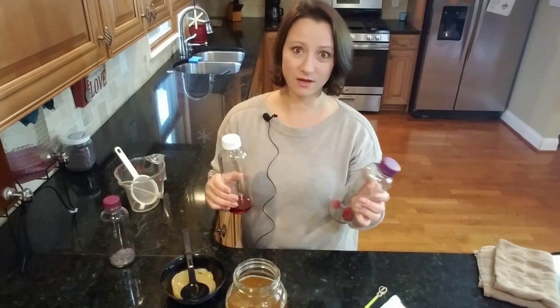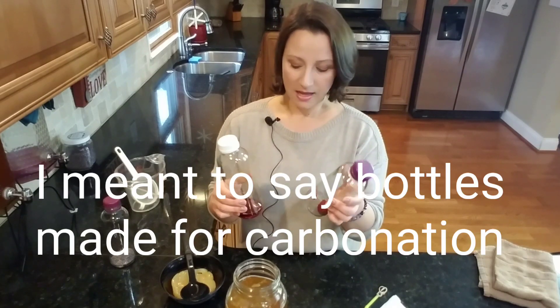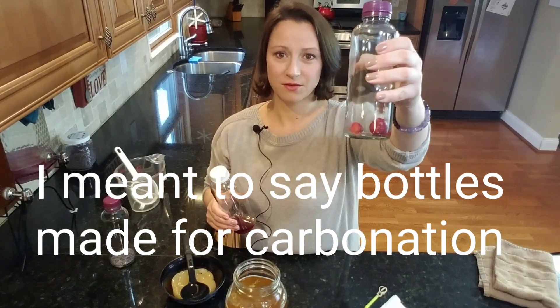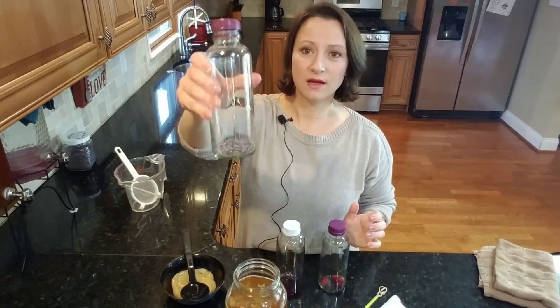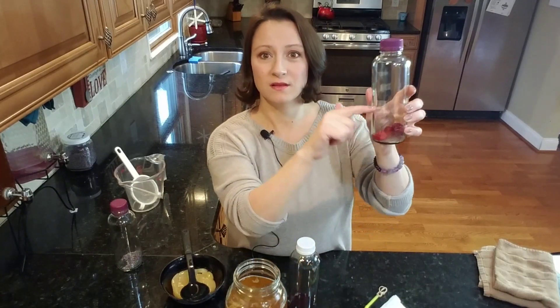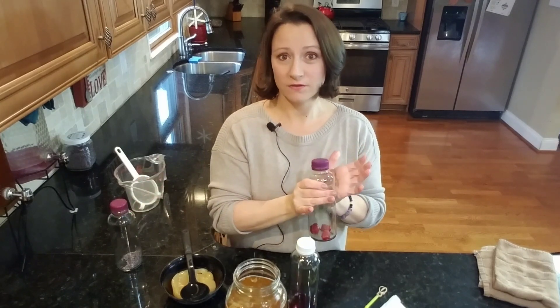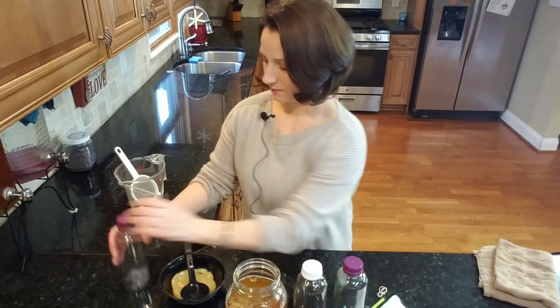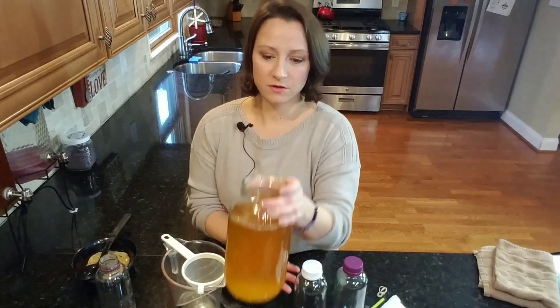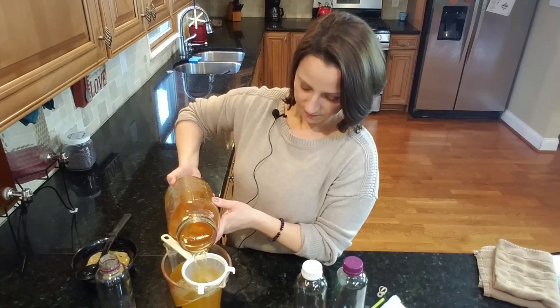For the second ferment bottles - I've already done videos on flavoring and bottling so I won't go into too much detail - you want bottles made for fermentation. In this bottle I have a tablespoon of grape juice and three small strawberries, and in this one I have a tablespoon of lavender. The amount of fruit you use depends on what you like. I like to strain the kombucha first to get out the little strands of yeast, but there's still yeast in the kombucha even after straining.